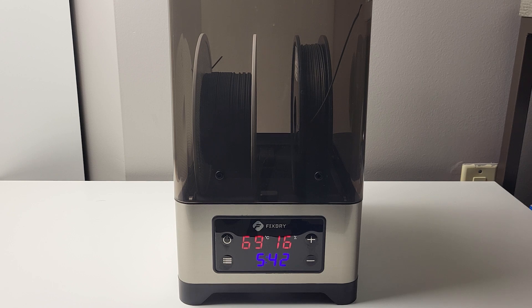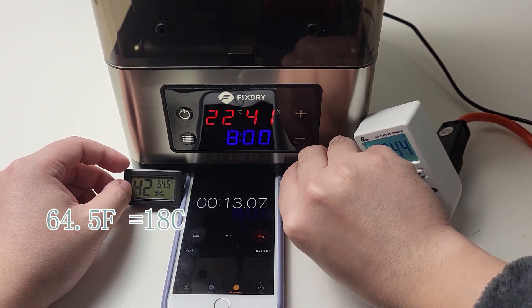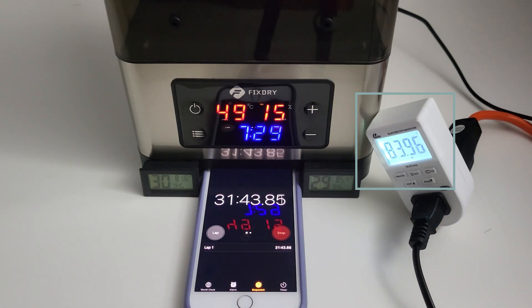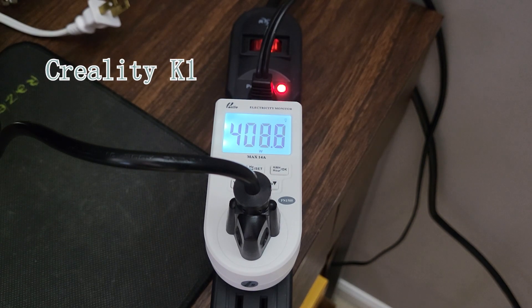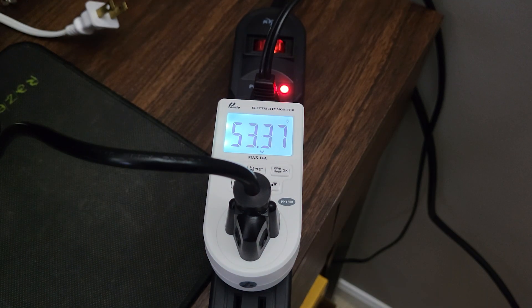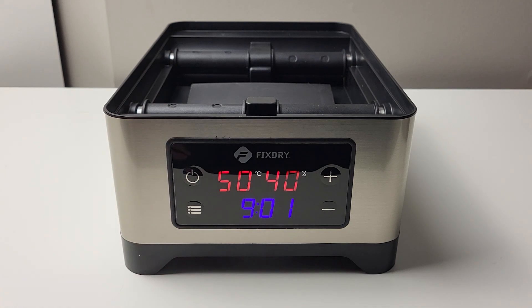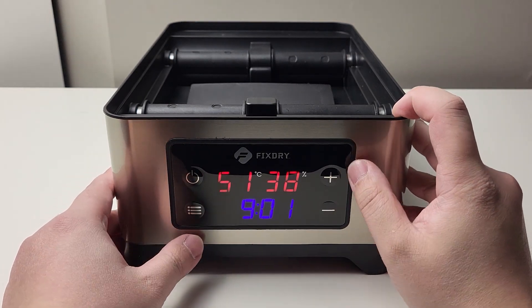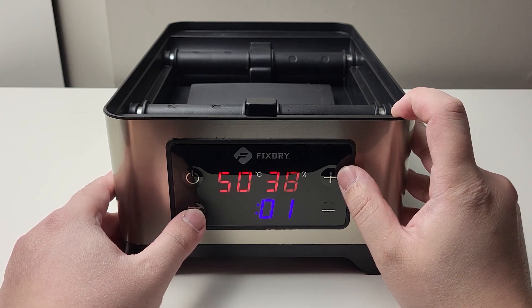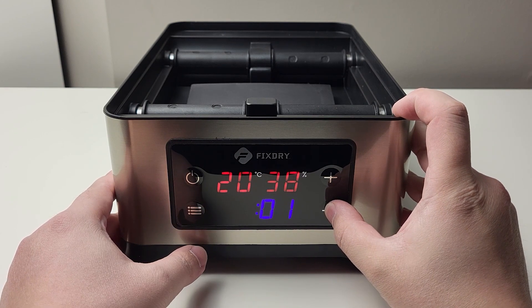In my test, I measured the room temperature, electricity consumption during heating, and the time it takes to reach 50°C. For reference, a regular 3D printer consumes around 300W during initial heating and less than 100W during printing. The NT1 has one built-in fan to distribute hot air more evenly around the filament. It can set a timer from 0 to 48 hours, with minute-level adjustment. When you increase the timer above 48 hours, it turns into always-on mode until you manually shut it off. You can change settings from the control panel — no fancy touch screen, just simple and easy to use.